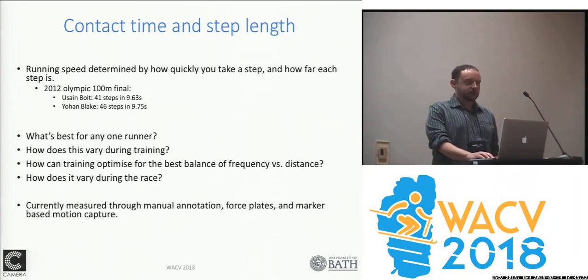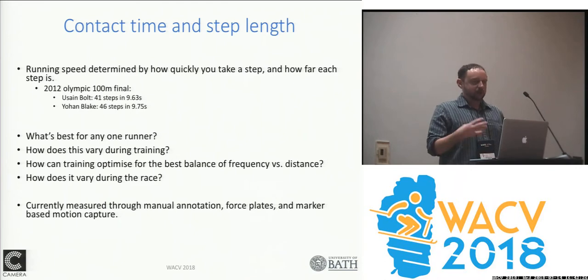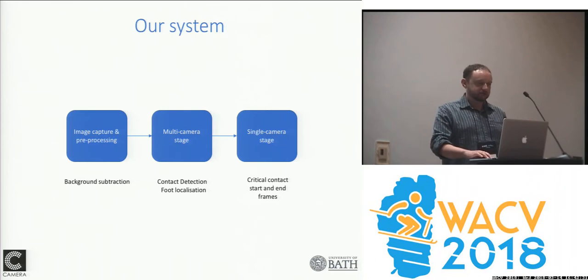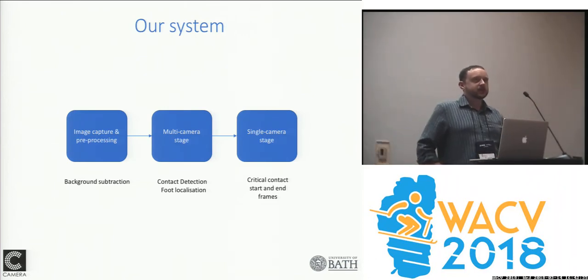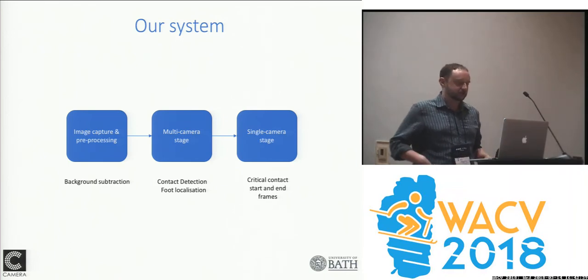Step length can be done through optical marker-based motion capture, but the marker-based systems have markers which the athletes don't like, and you're often constrained to a smaller number of places. So our aim is to develop a system that can do this with a multi-camera system.